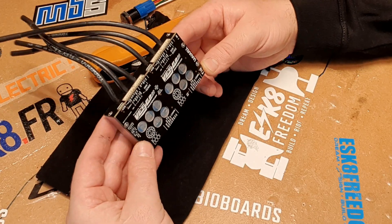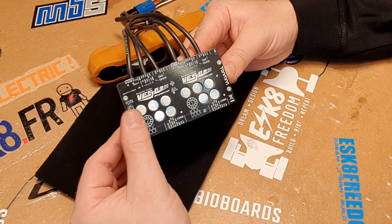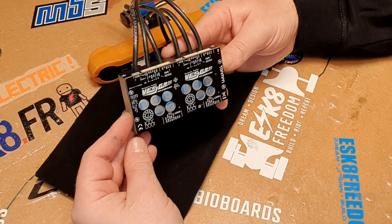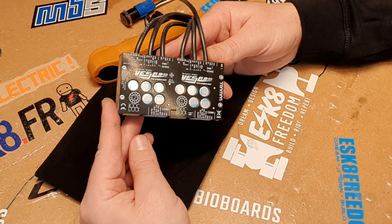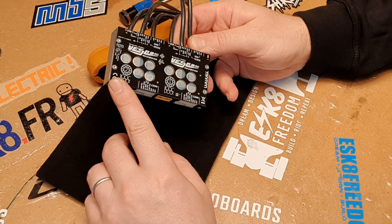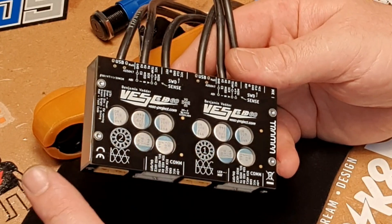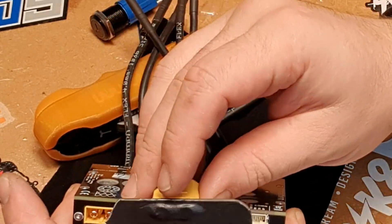And now guys, just a few things - the technical bits about this unit. What we got here is 75A continuous per each VESC. This is the dual - 160A absolute max. It is 60V rated, including any voltage spikes. So 12S LiPos and any other 12S battery is perfect. Three shunt design. You got all the ports that you require on this dual unit. They consist of double SWDs, two USBs, two COMs, two CAN, two PPM, two sensors. You got two XT60 connectors, but you can use the adapter if you want to.